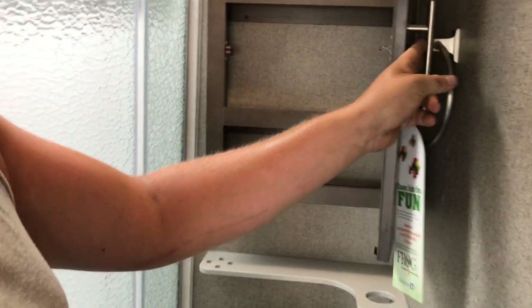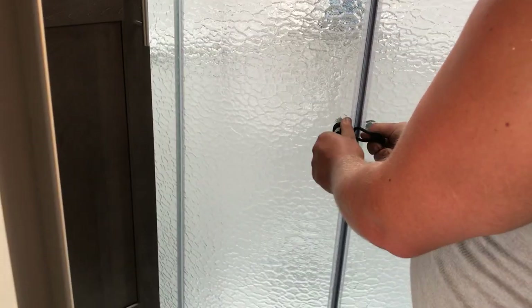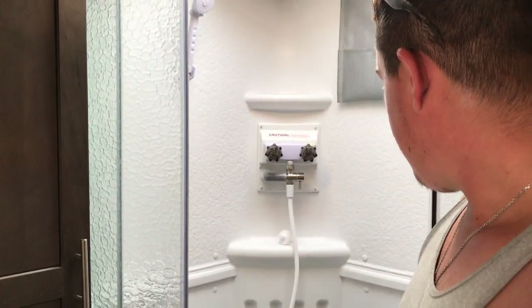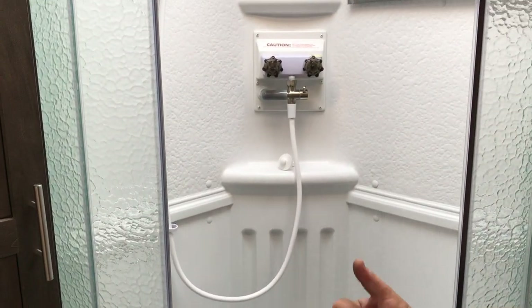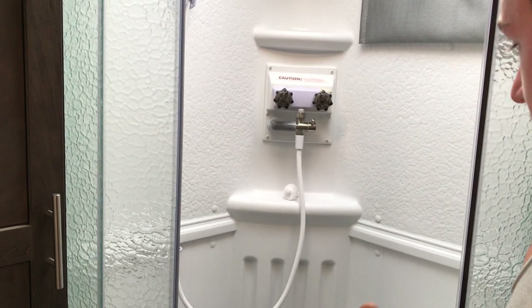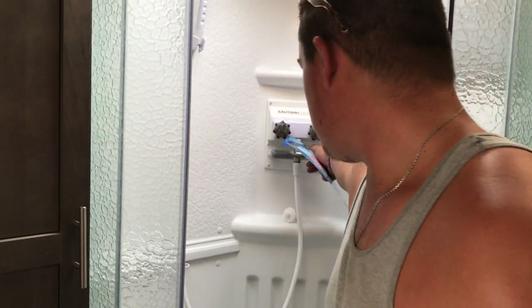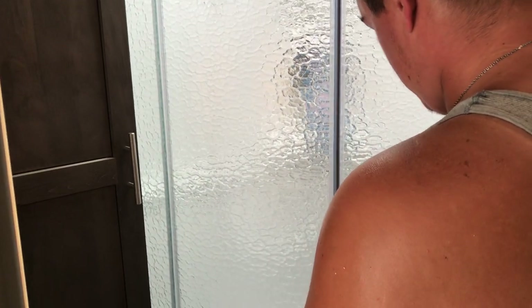We've got a little medicine cabinet, towel rack, toothbrush holders, and a shelf. The shower has a magnetic door that opens right up with standard hot and cold. We have the shower miser valve here — this recirculates the water when you turn it off so it's not wasting water while you're bathing. It's recommended to turn that off, bathe up, then turn it back on and rinse off. That helps elongate your water usage so you don't run out of hot water as quickly.